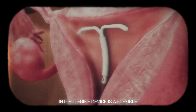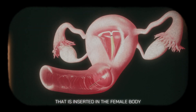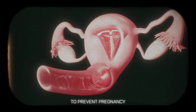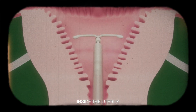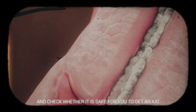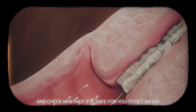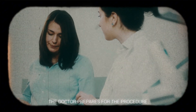An intrauterine device is a flexible T-shaped elastic device that is inserted in the female body to prevent pregnancy. This device is placed at a specific place inside the uterus. To begin, the doctor reviews the long-term contraceptive history and checks whether it is safe for you to get an IUD or not. If everything is fine, the doctor prepares for the procedure.